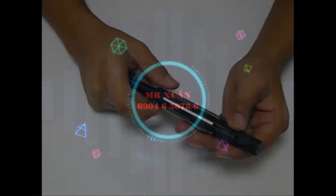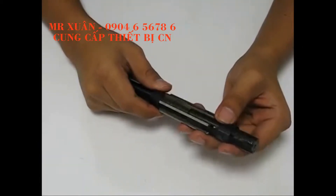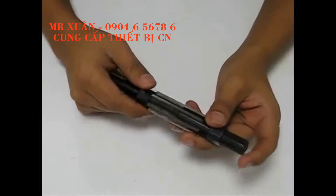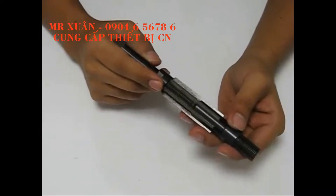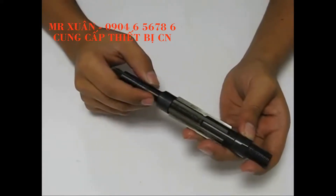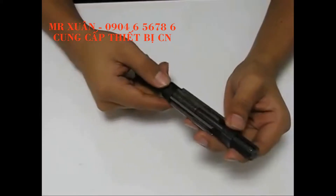One of our most frequently asked questions at Physical Tools Supply is how do adjustable reamers work? As part of our informational videos, I would like to demonstrate how to adjust an adjustable reamer. I will be using a reamer that adjusts from 25/30 to 27/30. The reamer is currently at the 25/30 mark.